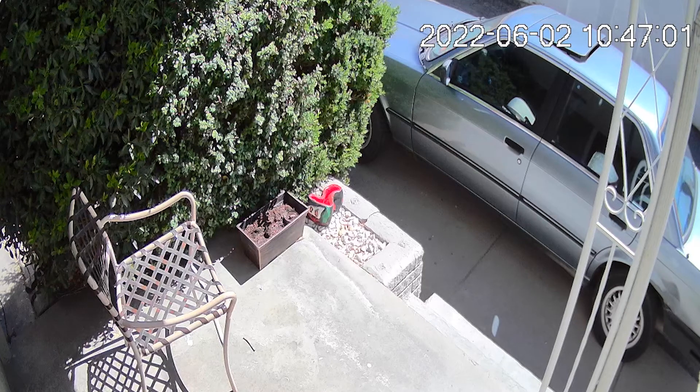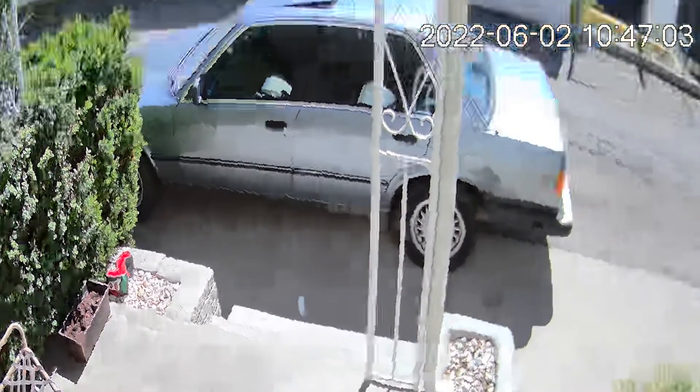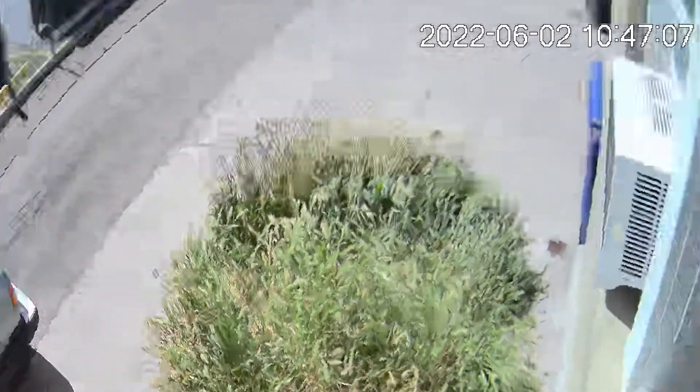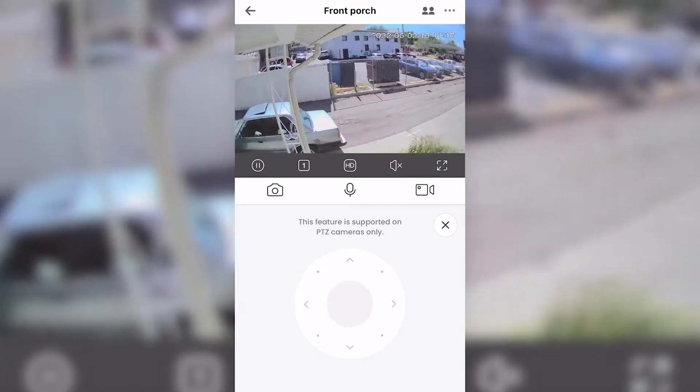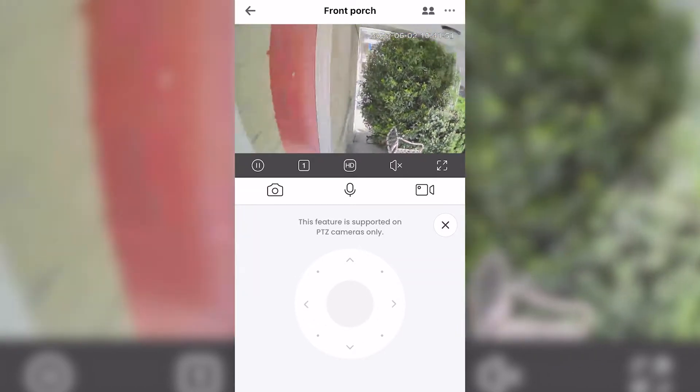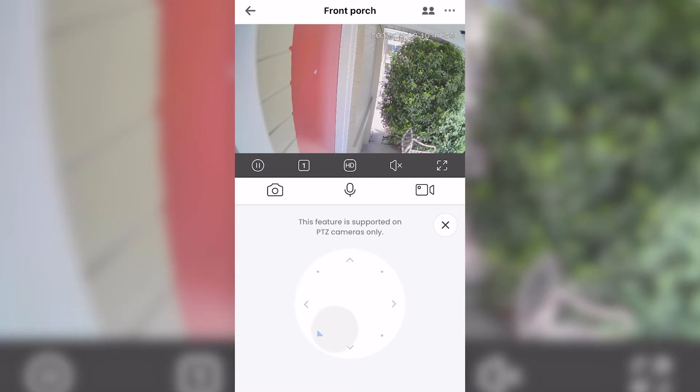Without a fixed position, field of vision isn't really an issue. During my tests, I was able to watch both the front porch and the driveway without having to find that perfect strategic spot before installing it. But in the app, controlling the motions takes a little practice. The touchpad you use to move the camera can be a little finicky — sometimes it moves exactly the way you want, and other times it lags or moves way too far. The good news is that it just takes a little practice to master.